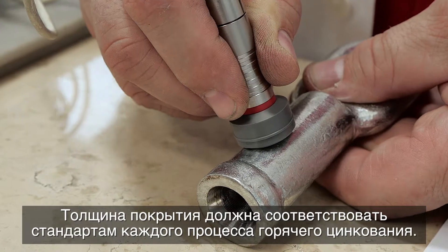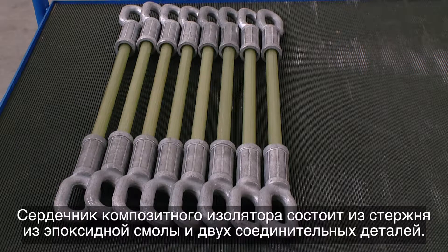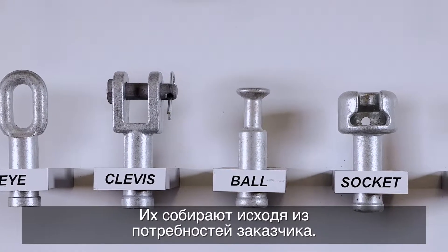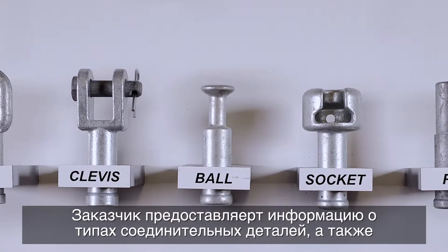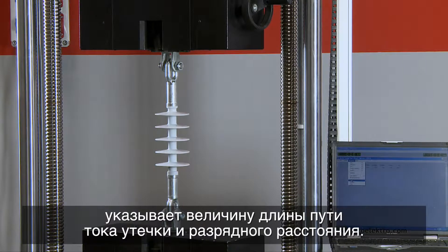The coating thickness must comply with the standards for each galvanizing process. The composite insulator core consists of an epoxy rod and two fittings. They are assembled based on the customer's demands, with the customer providing information about the fitting types as well as the creepage distance.